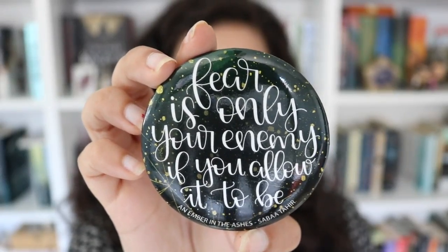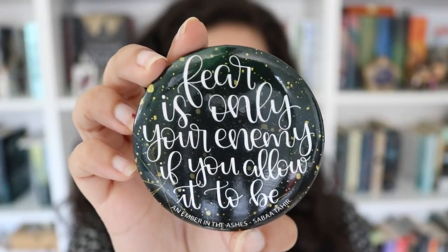The next thing in here is this magnet, and it has a quote on it that says, 'Fear is only your enemy if you allow it to be,' and it's a quote from An Ember in the Ashes by Sabaa Tahir.